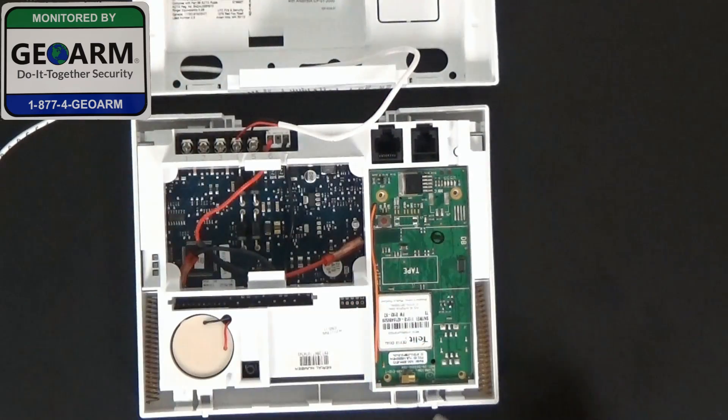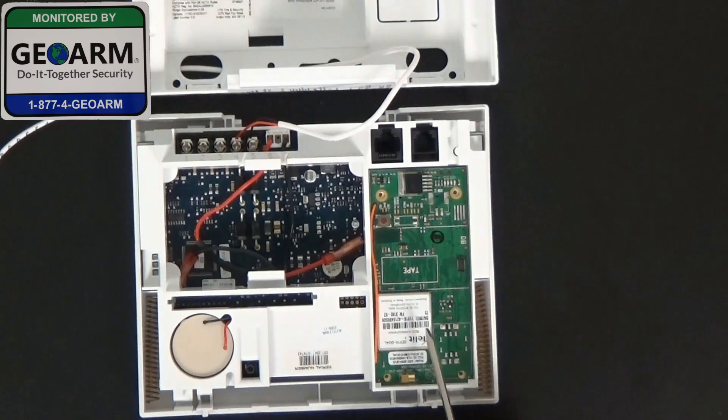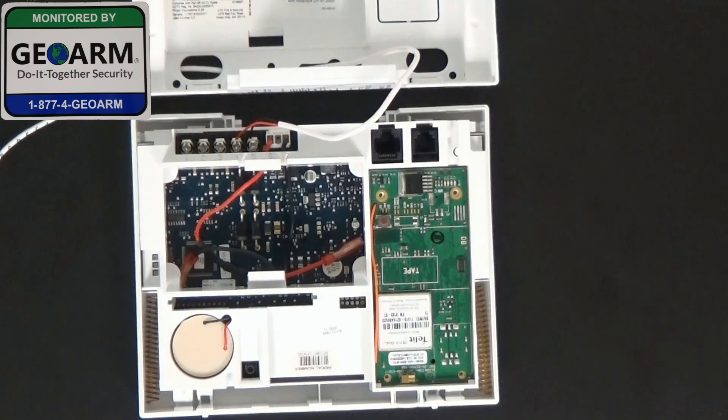Once you have that mounted, you want to make sure that you get the IMEI number off of this device as well, which will be located right here. It's got five digits, then a dash, and then it's got ten digits following that. You can also see the revision number, which will start with X followed by three digits. So this is a newer communicator.